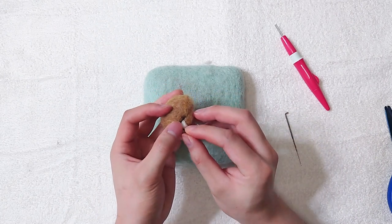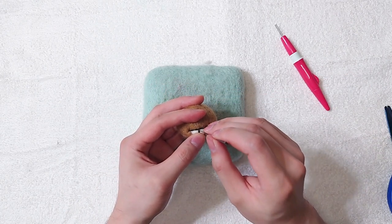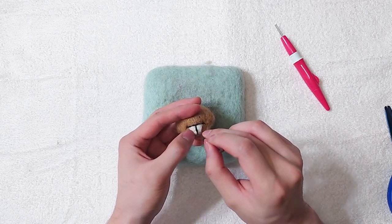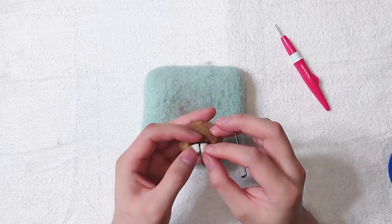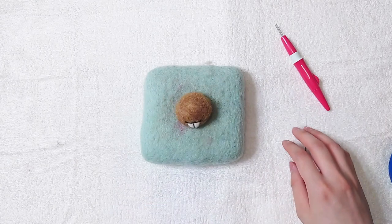Place black wool between the teeth. Make adjustments as needed. We can reduce the teeth size by felting at around a 45 degree angle.